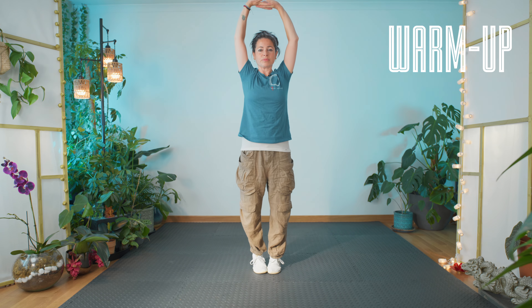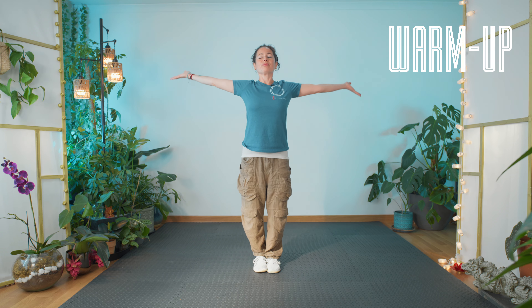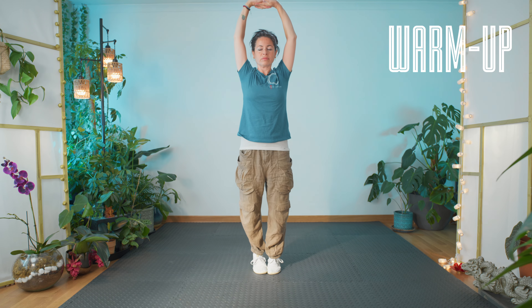Same again, breathe in. Breathe out. Breathing in. Relax. One more. Okay, all right, very nice.